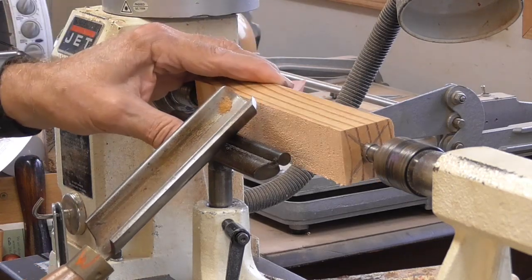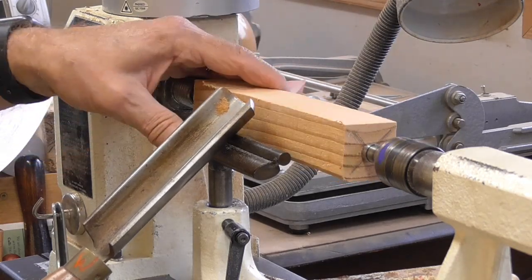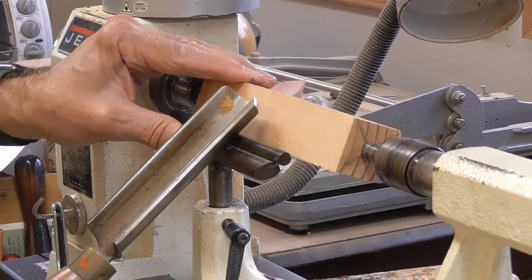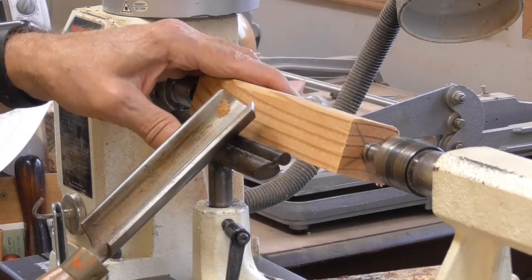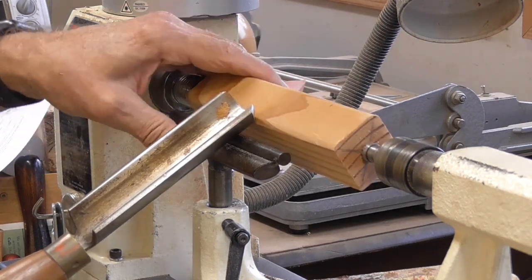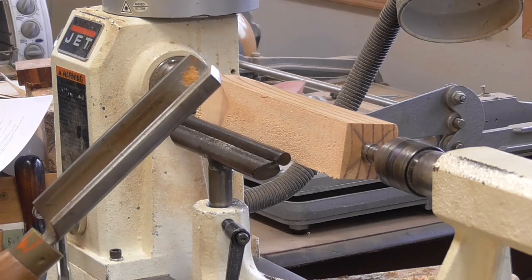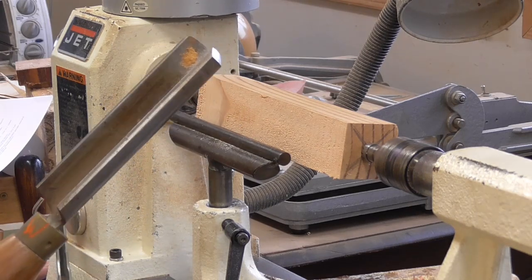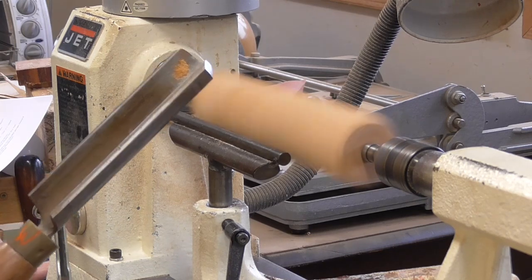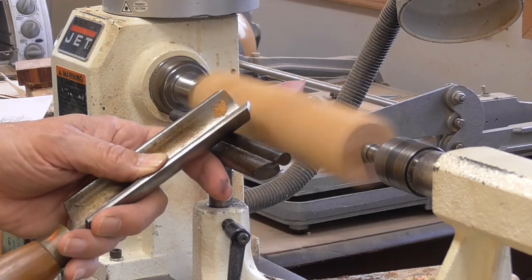Second, I'm going to leave the handle way down so that I'm rubbing the bevel on the wood. In other words, the cutting edge is not hitting the wood, just the bevel. It won't cut until I lift the handle up a bit, and then the cutting edge will get into the wood and start cutting. I'm setting my lathe speed at about 3000 for this spindle project. Anchor, bevel, cut.